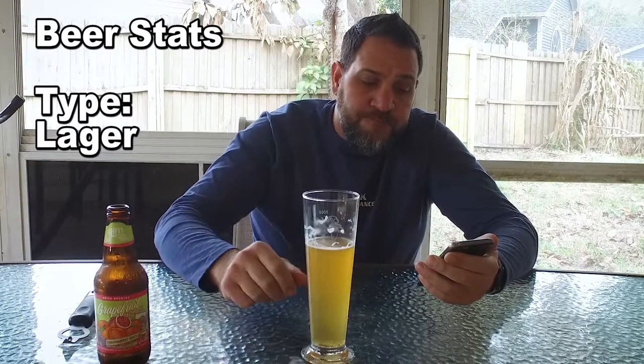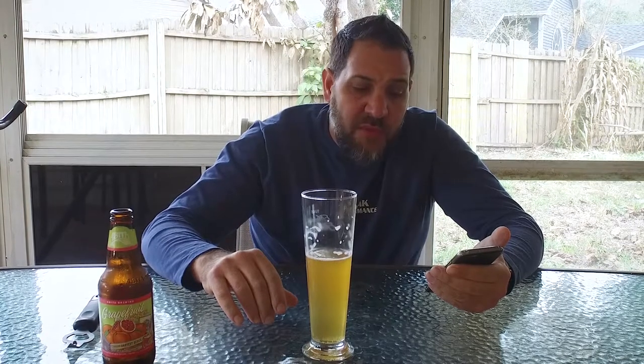It's a lager at 4.2% ABV, so fairly easy drinking — I think that's about what Bud Light is. IBUs are 15, and with an IBU that low I'd expect it to be sweeter.